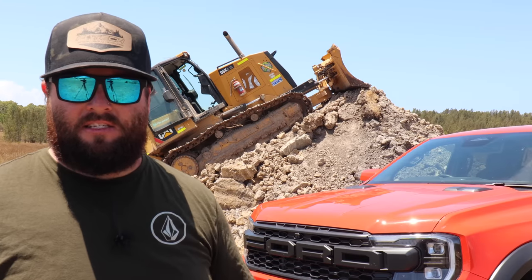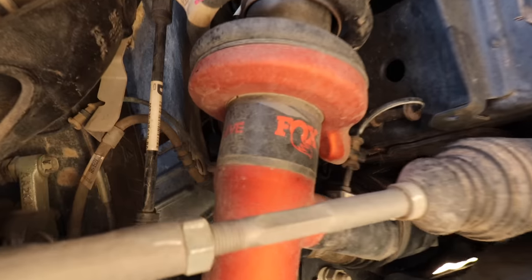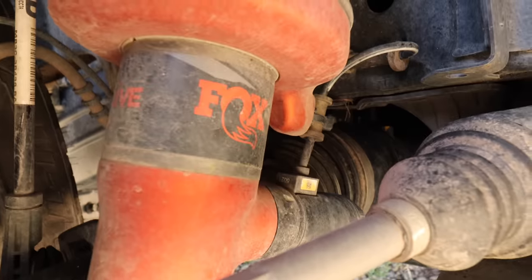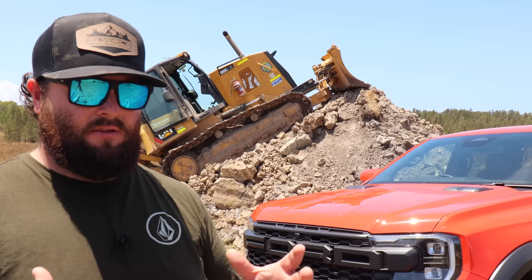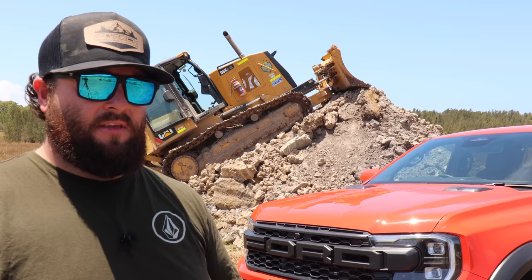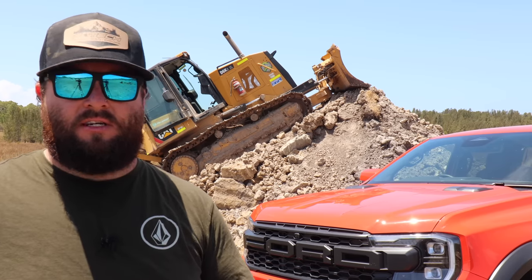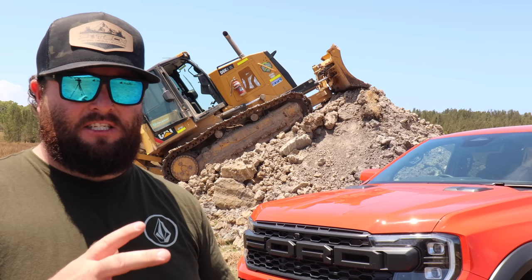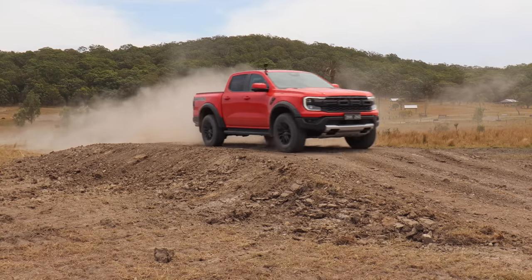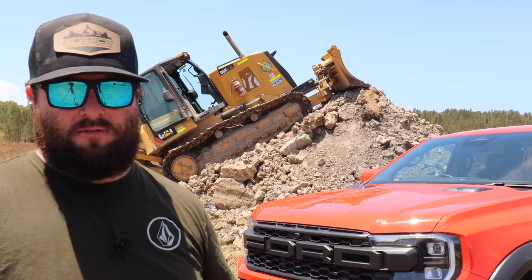In the next-gen Ranger Raptor, we have a smart shock - it's a FOX shock. It's live valve controlled and it's internal bypass as well. If you Google the term 'internal bypass' after the video, there'll be websites that explain what an internal bypass shock does. When you add the live valve technology to that as well, it gives you a massive increase in ability for that shock. These shocks are rebuildable, and the technology in them is absolutely awesome.